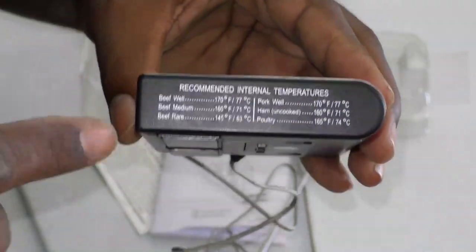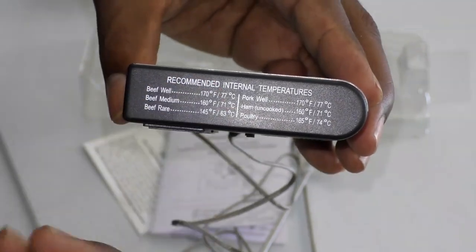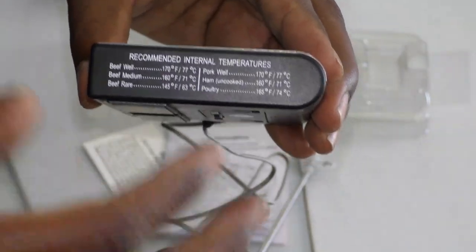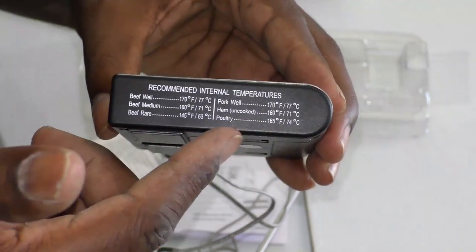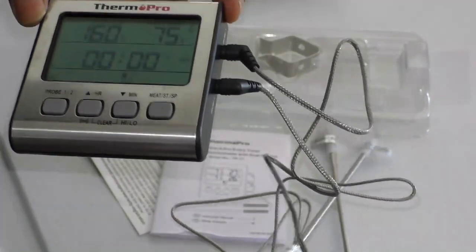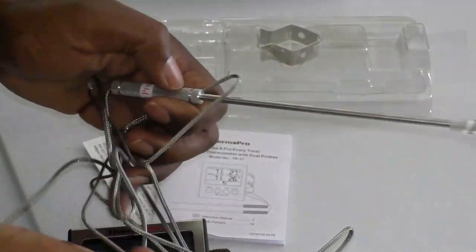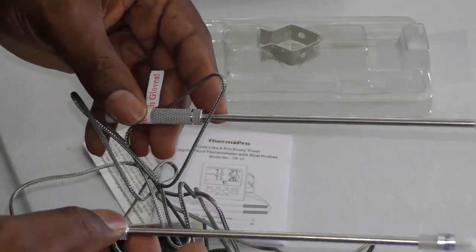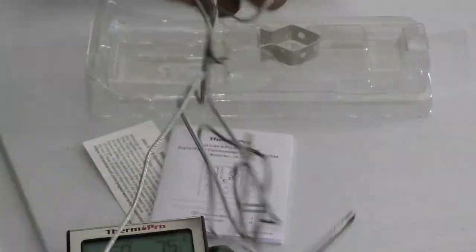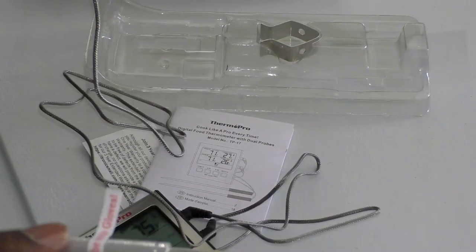It gives you a no-brainer, no-guesswork reference right on the display: beef well done, beef rare, beef medium, pork well done, ham cooked or uncooked, and poultry — all the temperatures are right there so you don't have to remember anything. The temperature range goes from 14°F all the way up to 572°F, or -10°C to 300°C.